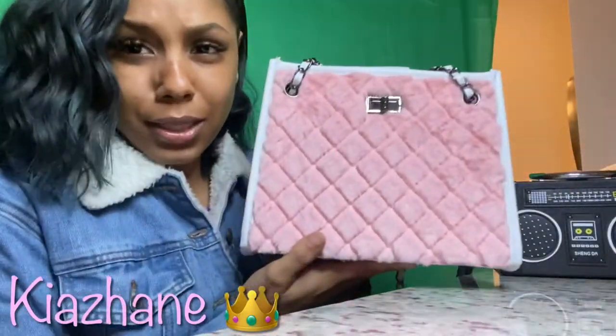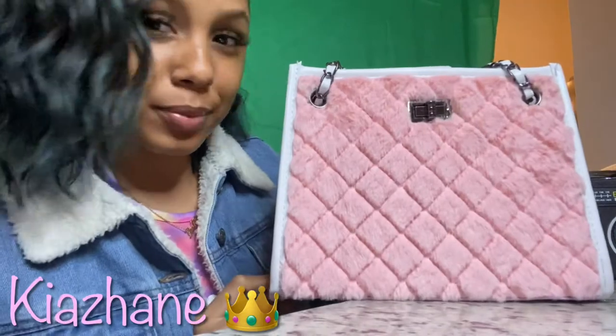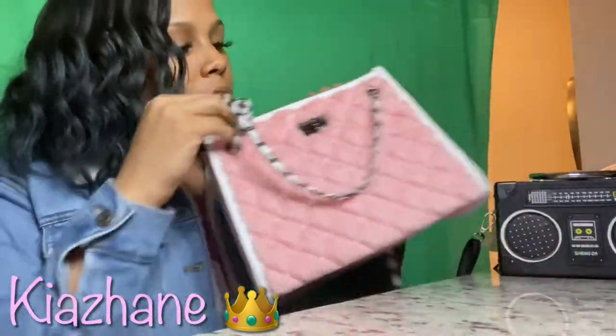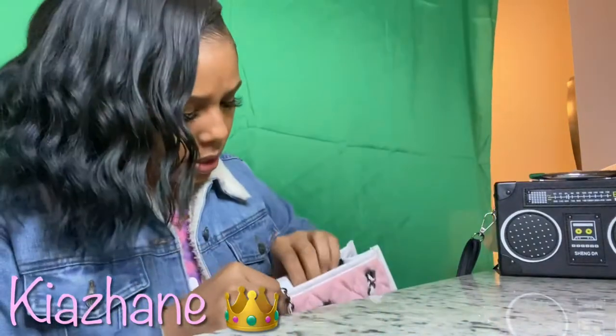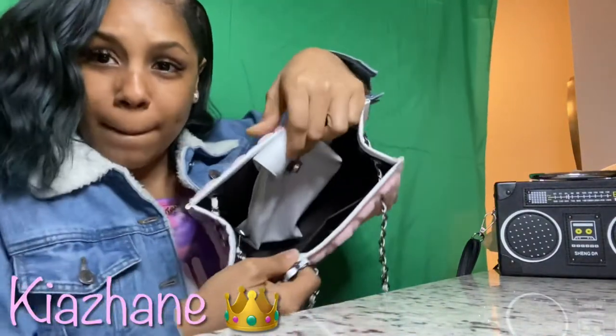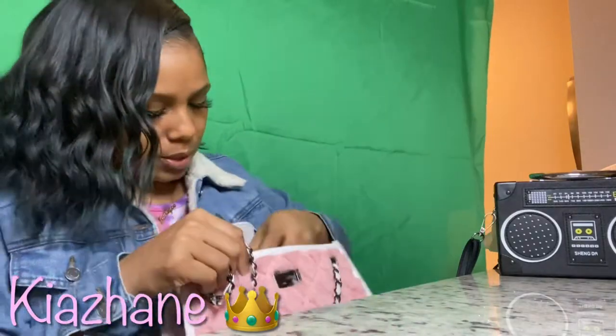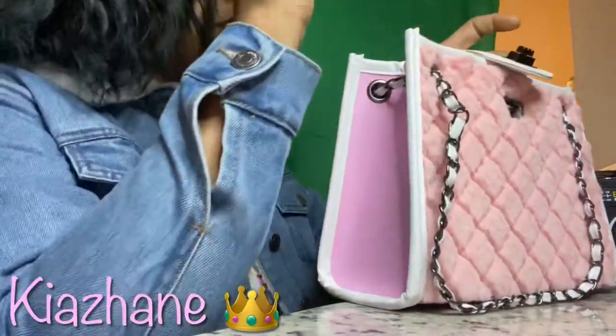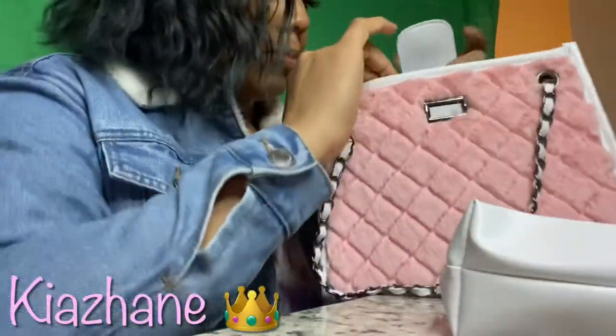It's got tags on the inside but I took them out. It's super freaking cute and it comes like this — this is the installer. You gotta do the thing on the outside and it comes with a bag.